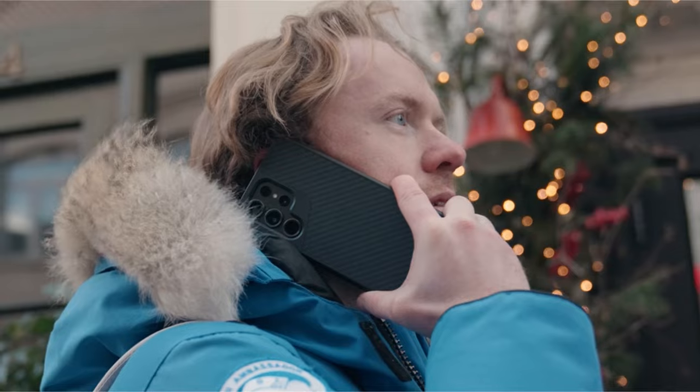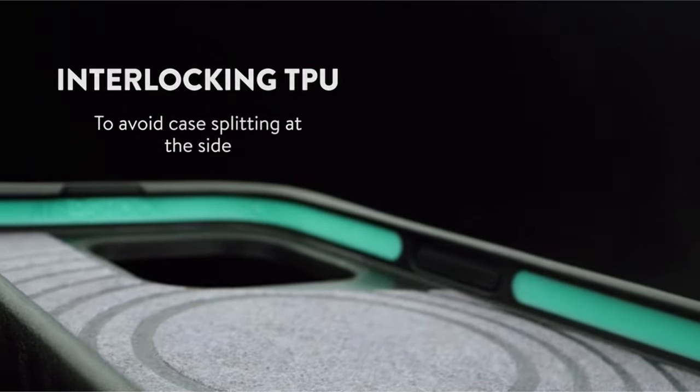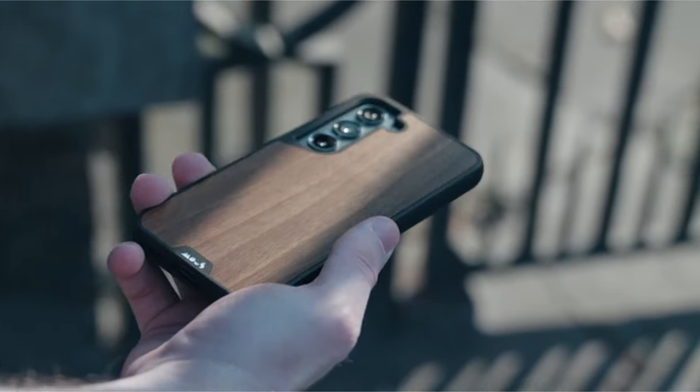So guys, this was the video about the best Galaxy S24 Ultra MagSafe cases. All the links are given in the description, do check them out. Thank you.